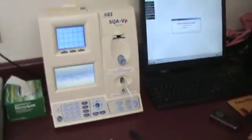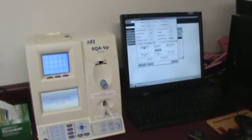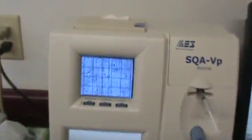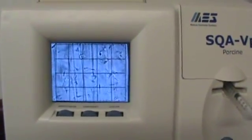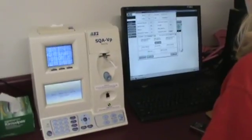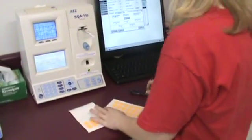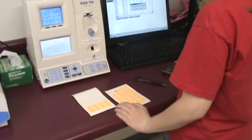Marissa is now pulling up the results. One of the good things about this computer is that most people processing semen put in a certain number of billions of cells per dose, but we can kind of do that backwards here — we can actually look at the semen quality before we determine the number of doses. As we can see here, this collection is swimming really well, so Marissa is going to make 16 doses from this collection. She'll write down the numbers on the little orange sticker, which will show the volume of extender that needs to be poured in as well as the number of doses to be made.